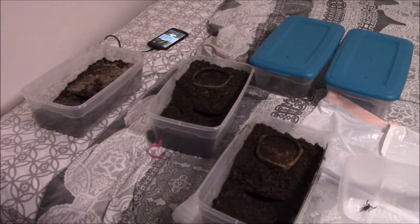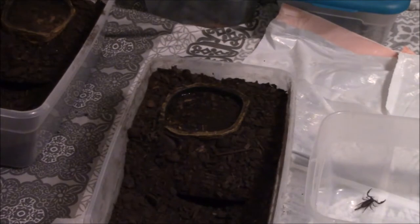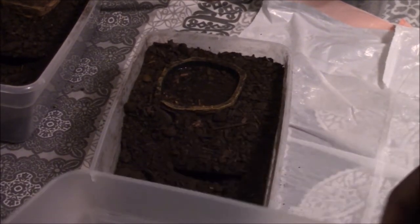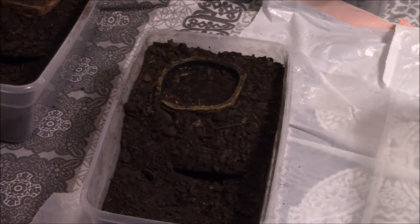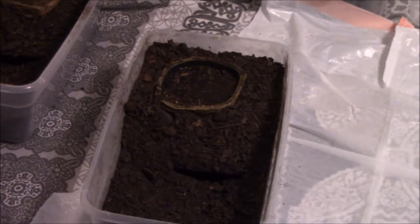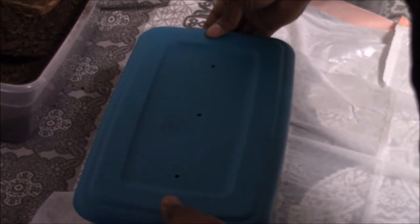Here's our baby Asian Forest Scorpion — she's like 'whoa, what is this?' I'm going to focus the camera into the temporary enclosure and then carefully slide her in. She's on guard, but I'm just going to slide her — boop — and now she's in her new place. She went straight into her little hidey hole, which is great. We'll move her over to the side and be careful of the water dish nearby.